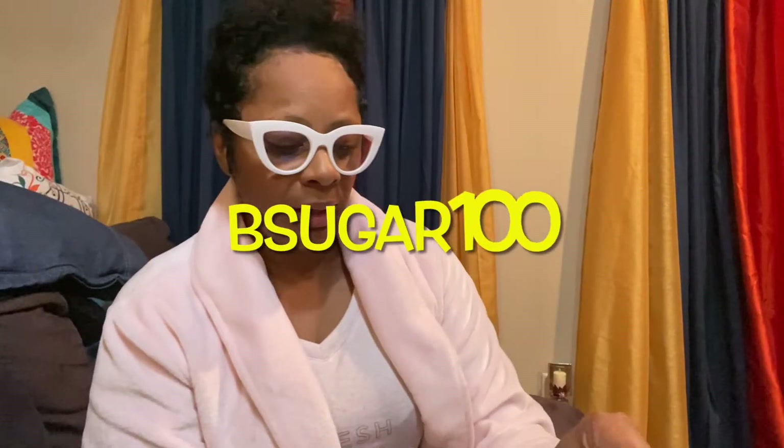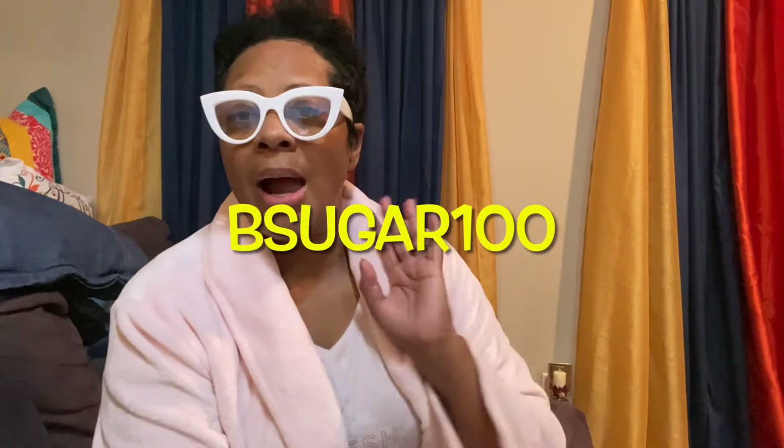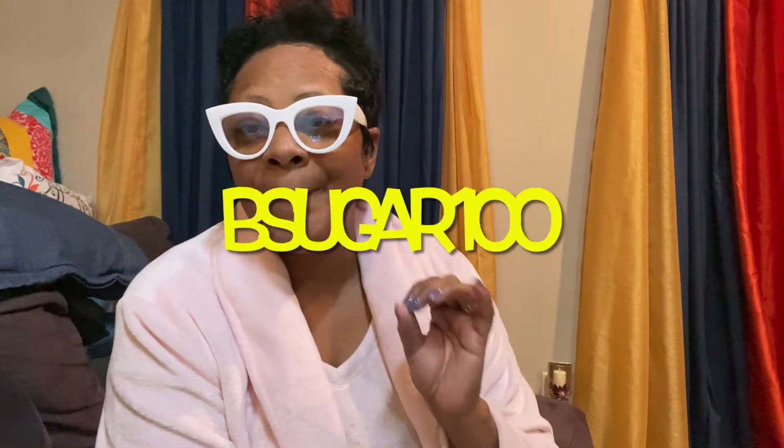Y'all also know I'm familiar with B-Sugar 100 — B-Sugar 100 — another content creator on YouTube. Love her channel, y'all. She is so supportive; she supports everybody's channel. She was gone for a while, but she's back in full effect. And she makes a lot of her own stuff.